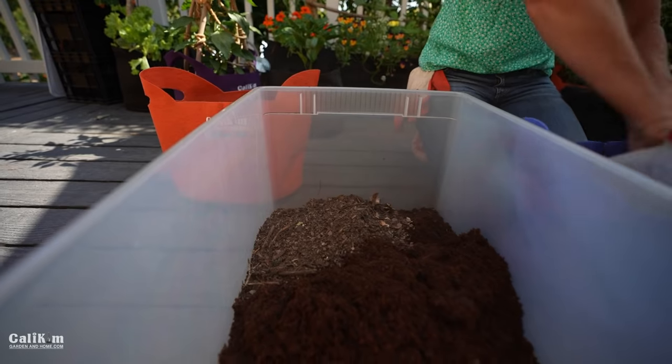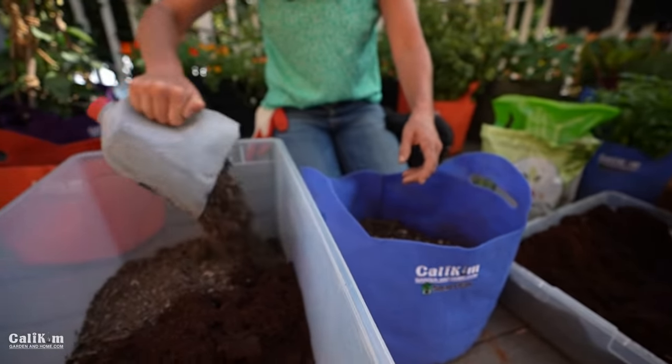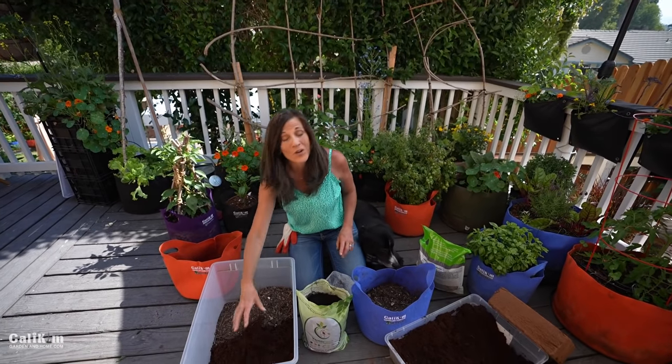I'm going to add two parts of compost here. Now we've got our first two ingredients in our tub — the coco coir and the compost.